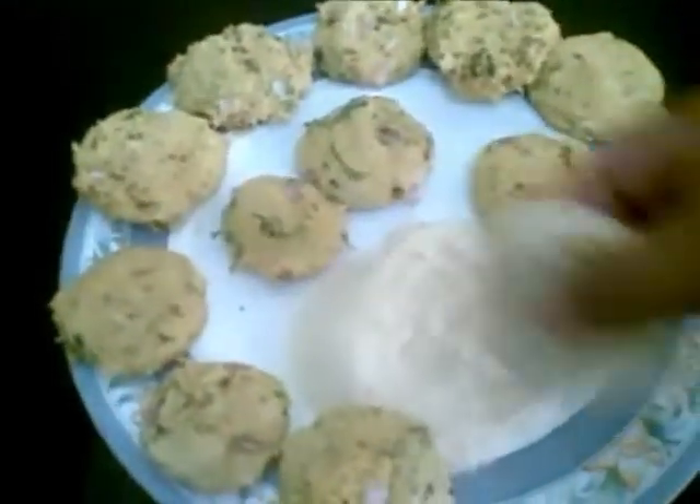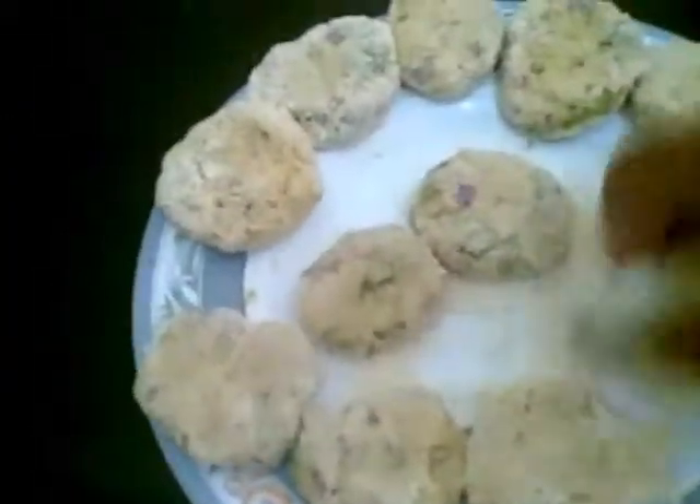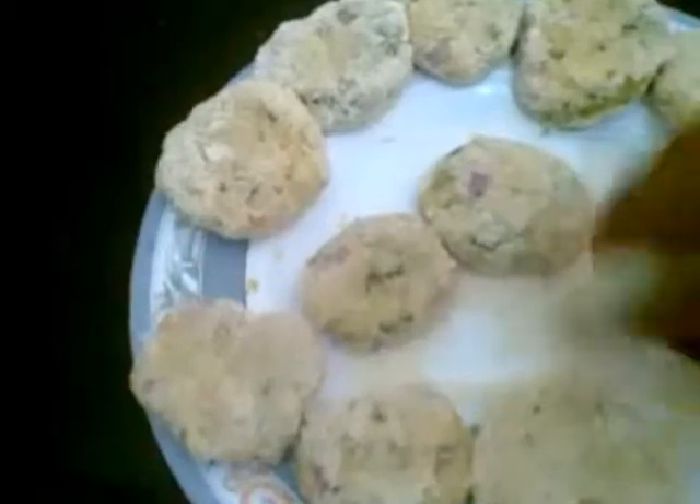You have coated all of them with semolina. Now I will shallow fry these — the semolina will help make them a little crispy.